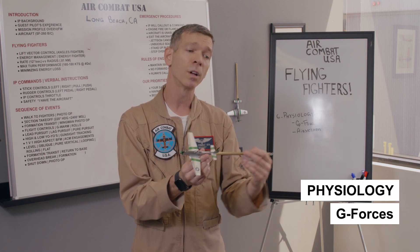In an F-18, it's 7.4 G's and they want to sustain the highest G possible and the highest turn rate possible — it's a different world. They can sustain the G's for a lot longer; it is a lot more punishing. But for our purposes, you're going to get to feel the G's — four and five G's is no joke, but it certainly is a lot more fun.